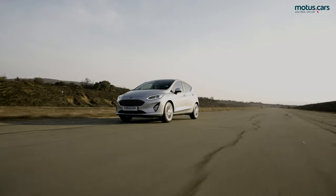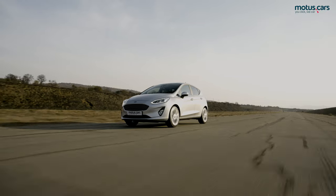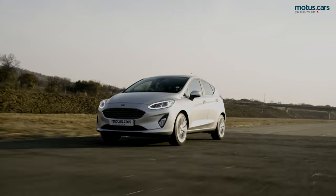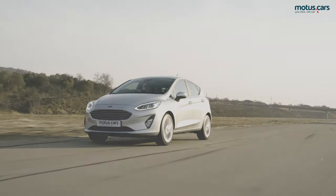Most importantly, when traversing wet roads in the upcoming months, make sure that your vehicle's tyres have substantial amounts of tread depth available, are inflated to the correct pressures, and reduce your speed in these conditions to avoid possible aquaplaning.